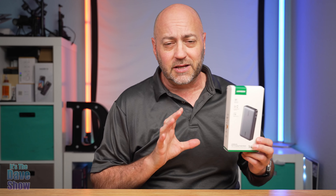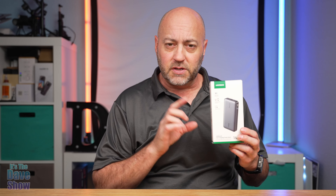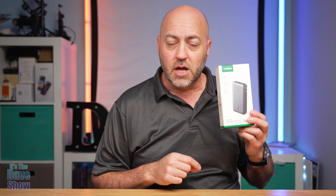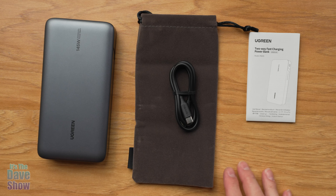Welcome to The Dave Show. My name is Dave and today I'm here to talk about this backup battery pack, or battery bank some people call it. This here is by Ugreen and it's 145 watts of output power and it's also a 25,000 milliamp battery.